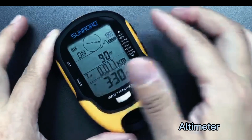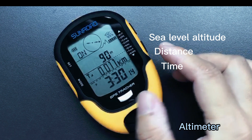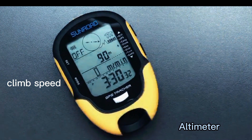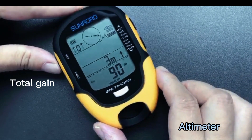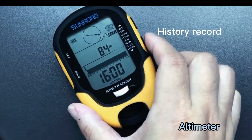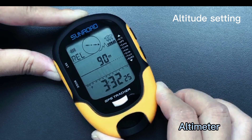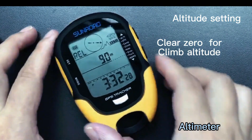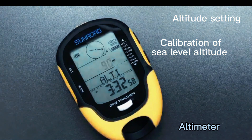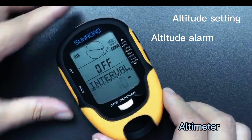Under time mode, press the alti button to enter altimeter mode. Here is sea level mode showing sea level altitude, distance, time, walk speed, climb speed, total gain, and total loss. It can also record 7 days with 24-hour altitude history. Here is a history trend chart. Long press the set button to enter altitude setting — you can clear zero for climbing altitude, calibrate sea level altitude, or set an altitude alarm.